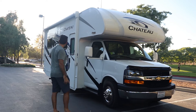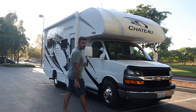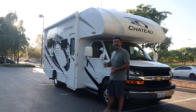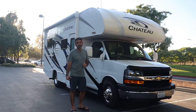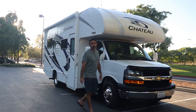this RV is 24 and a half feet long. For the height, we're just under 12 feet tall. So make sure that whenever you're going through any overpass or any bridge, you have enough clearance. Give yourself that extra foot — make sure there's at least 13 to 14 feet clearance. There are some antennas and different things up top that we don't want you to damage.